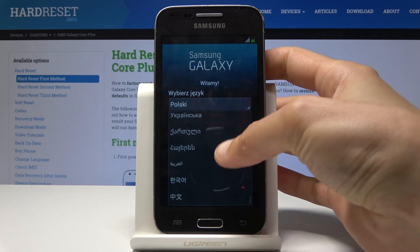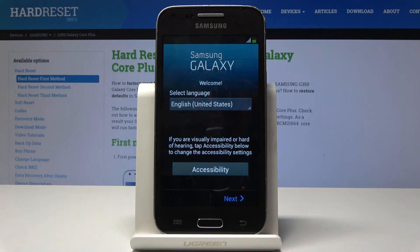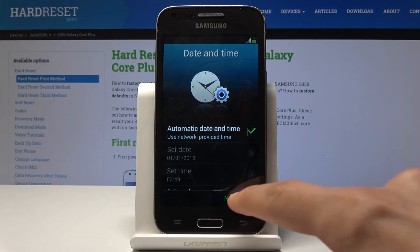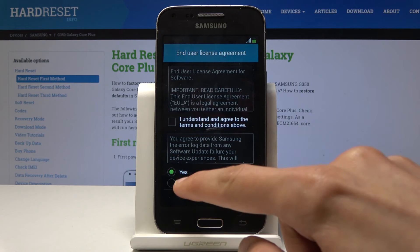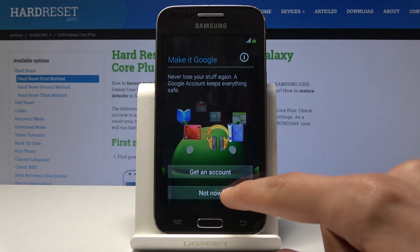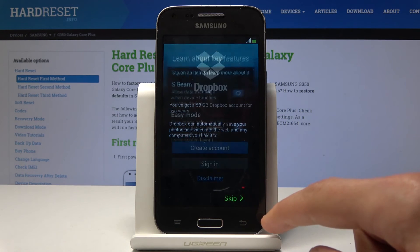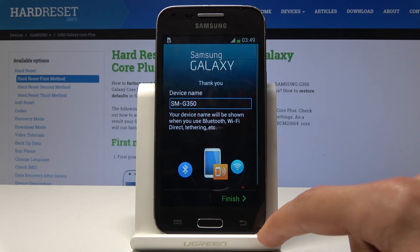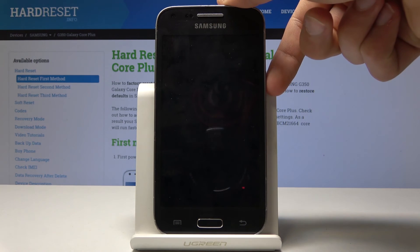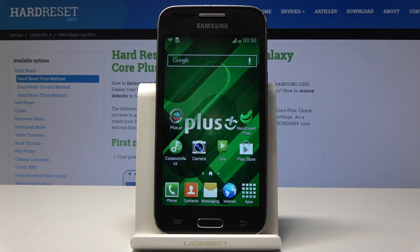I'm going to select English and proceed through the setup fairly quickly, just to show you that the screen lock is gone. And now if I lock the device, you can see that the screen lock is gone and you can freely unlock the device.